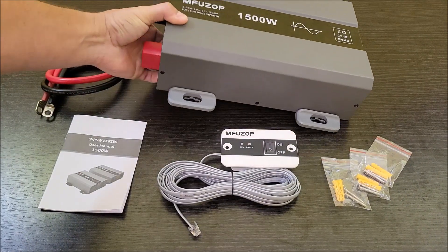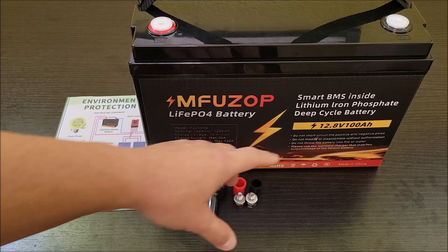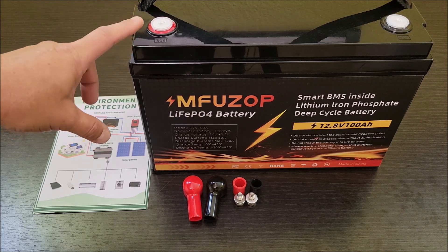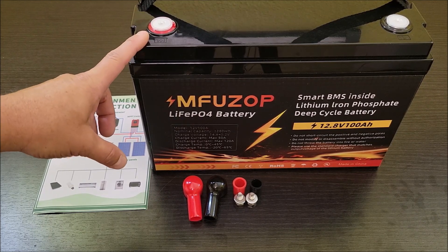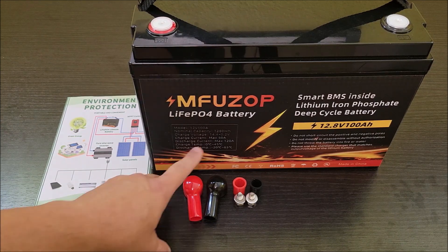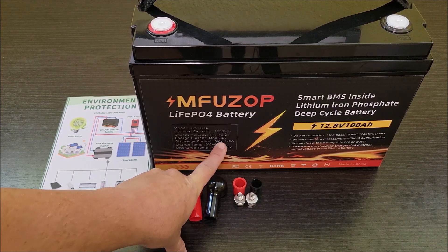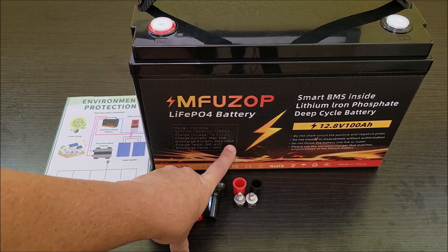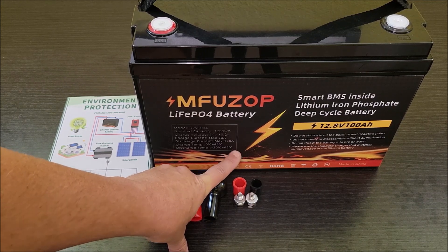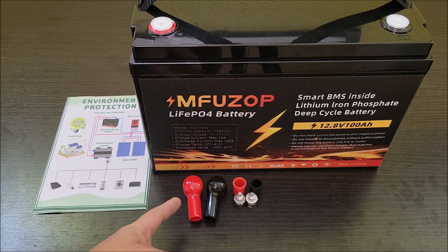Let's get this hooked up to a battery and test it out. I have a lithium iron phosphate battery I picked up off Amazon — it's a 12.8 volt 100 amp hour battery that we're also going to use in our RV. I want to do a capacity test to see if it really delivers 100 amp hours, or 1280 watt hours which is the real figure to look at. It has a max charging current of 50 amps and a max discharge current of 120 amps continuous, which is actually 20% higher than most batteries in this price range.